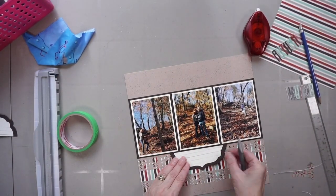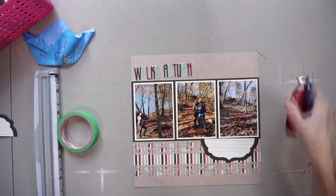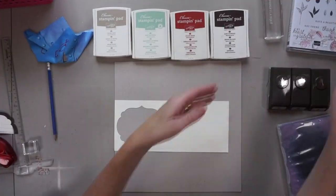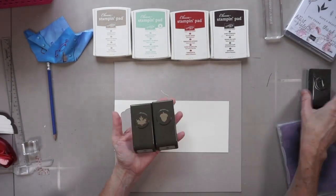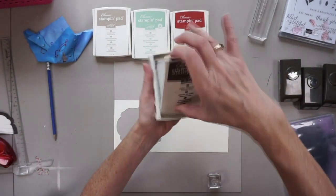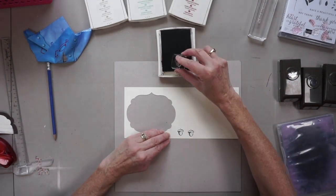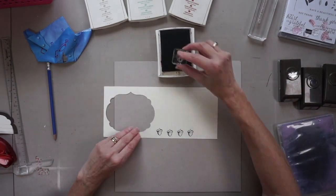I'm thinking I'll have the title and journaling either straight up and down or on a diagonal — and I end up going on a diagonal. I cleared off my desk and got out all my coordinating inks that go with the paper on my page, along with that stamp set and the coordinating punches.